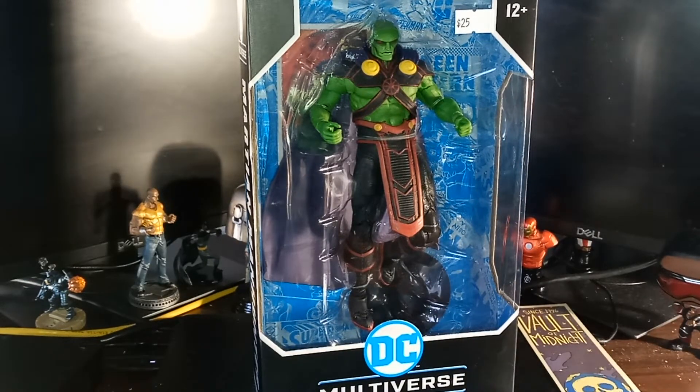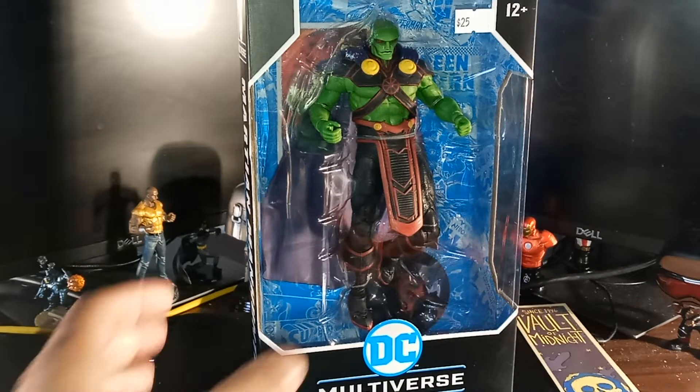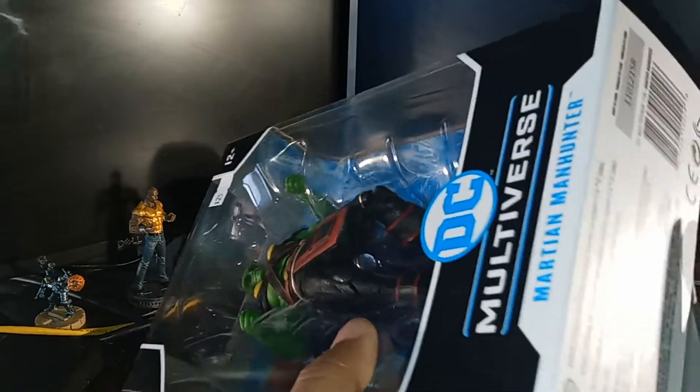I forgot to take the tag off, but that's alright. I got this for a reasonable price — it was $25, which is a miracle. This is a new figure from McFarlane Toys that I've seen recently on Instagram. We're going to unbox this baby. This will go with my Justice League collection. He's one of my favorite characters, Martian Manhunter. Alright, let's go — let's get him unboxed and see what he looks like outside the box.